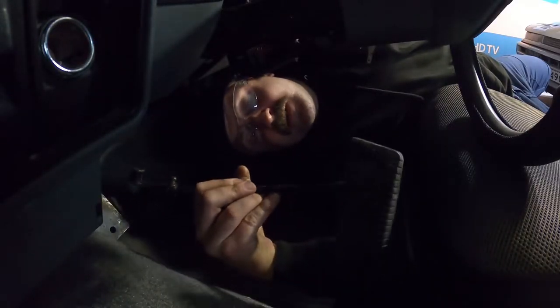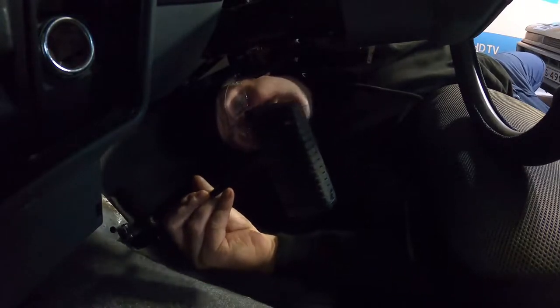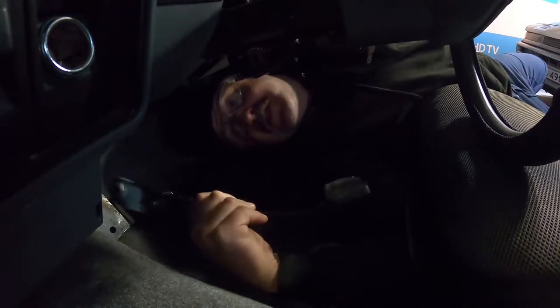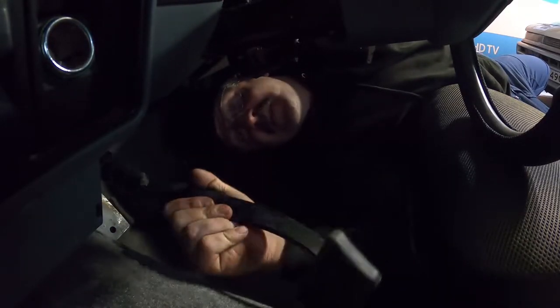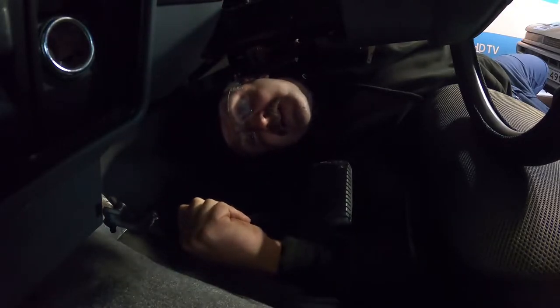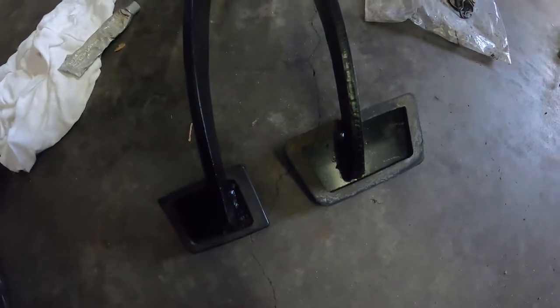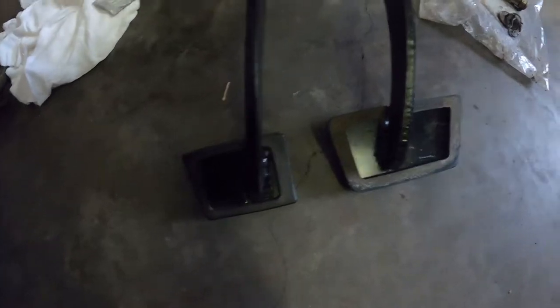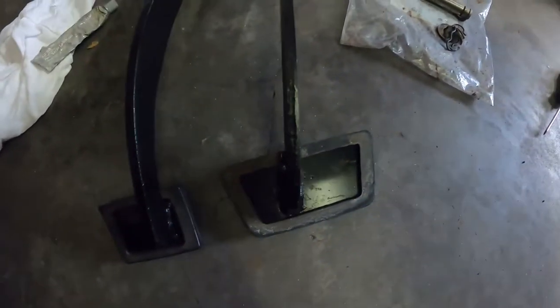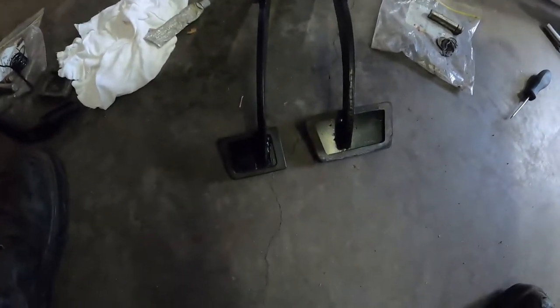One brake pedal out — that only took about 15 minutes, so I'm pretty stoked about that. So far things are looking good. Let's see how fast I can get this back together. Here you can see the differences between the two brake pedals — it's just the foot pad. Like I said, I've got it, so might as well swap it over instead of cutting down the old one.